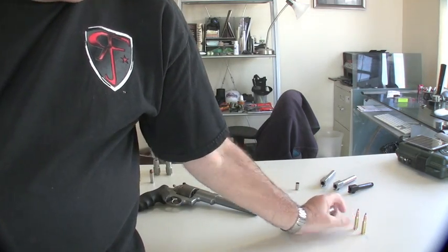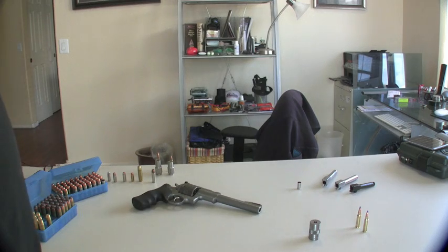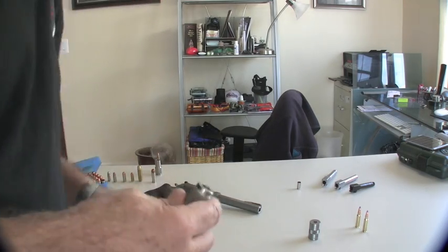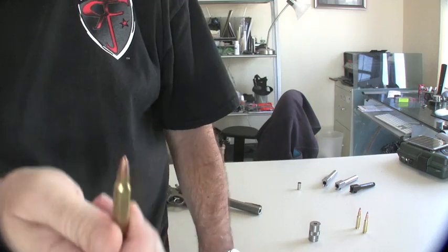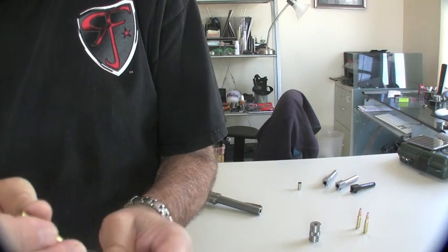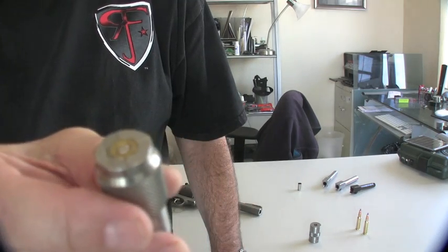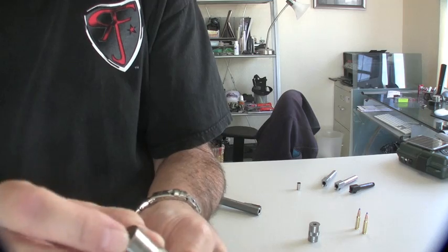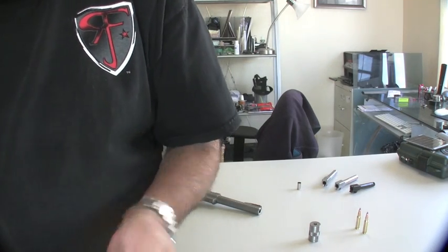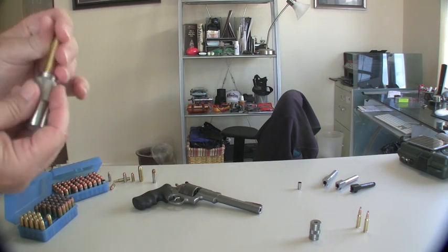Necked cartridges are all basically the same. This is a .223 case gauge with some of my 5.56 rounds that I load — the theory is all the same. If you've sized and paid attention to seating depth on your reloading, then your case will seat perfectly. Same thing applies to .308.